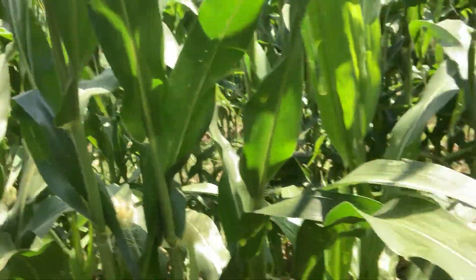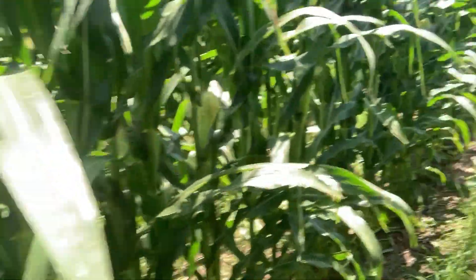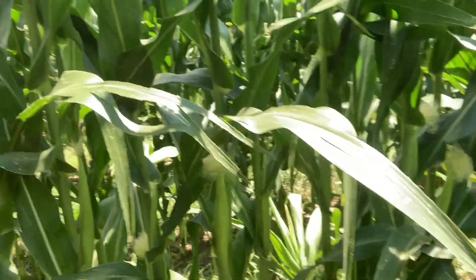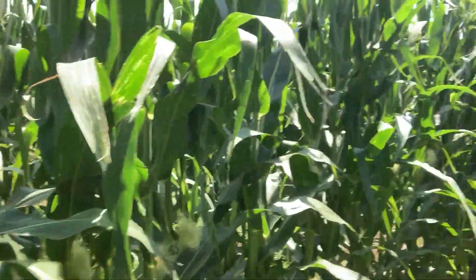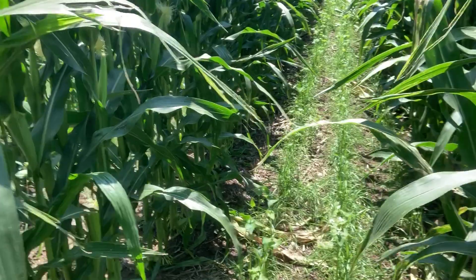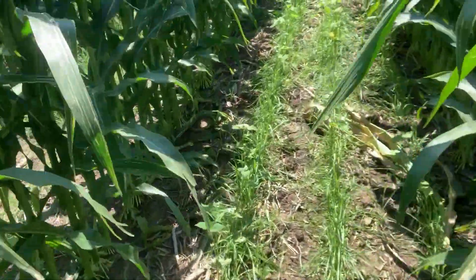This particular field is seeded at 26,000 population. They doubled that and shut off every other row. But you can see we're set up and things are looking really, really good. We've got a nice cover crop stand. Can't wait to see how this works next year. We've got lots of options.